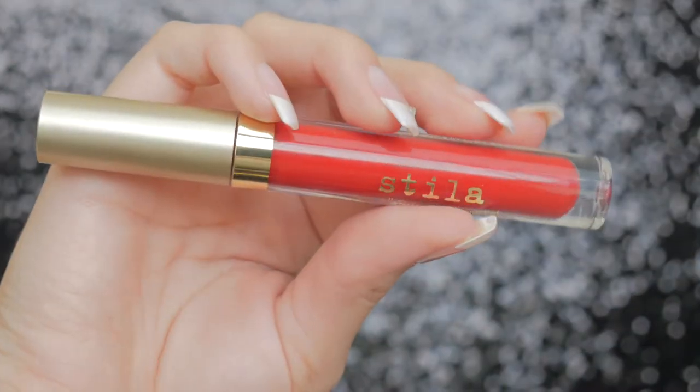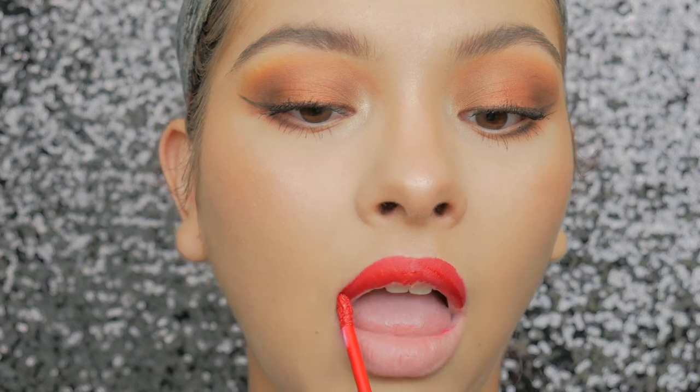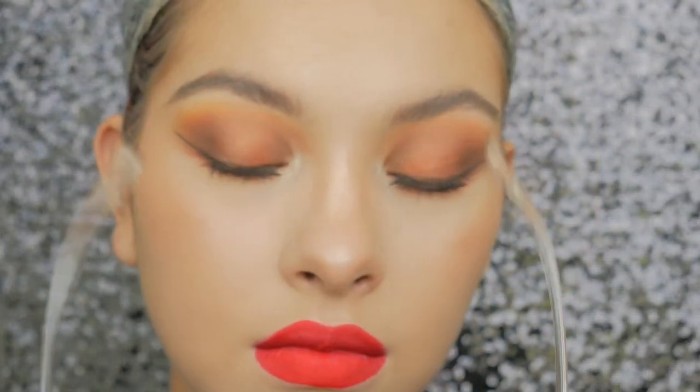For lipstick I'm taking my Stila Stay All Day liquid lipstick in the shade Beso and applying that. I didn't show it, but I also put some highlighter in the center of my eyes at the tear duct. And that is pretty much it for the look! I hope y'all like this video — if you did, give it a big thumbs up, don't forget to subscribe, and I'll see you guys next time. Bye!